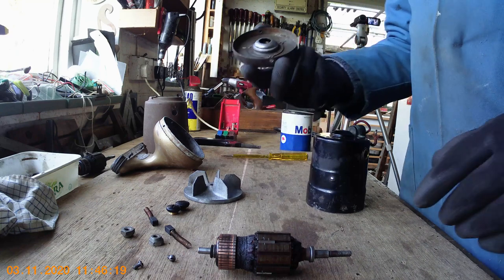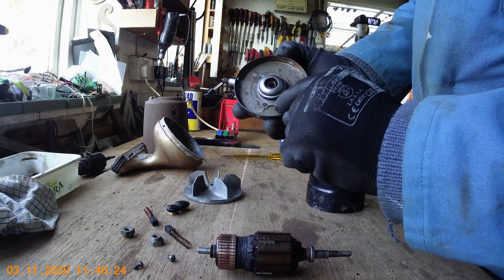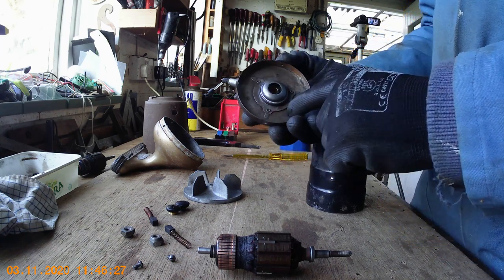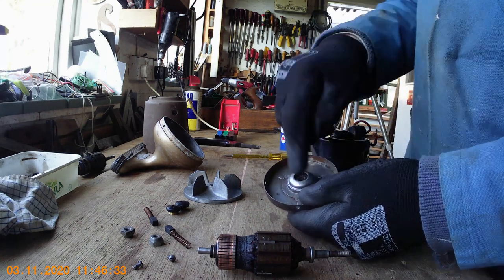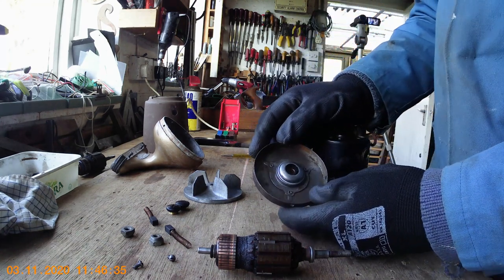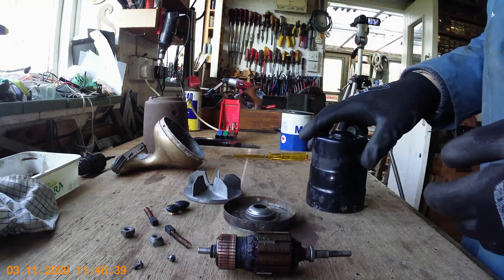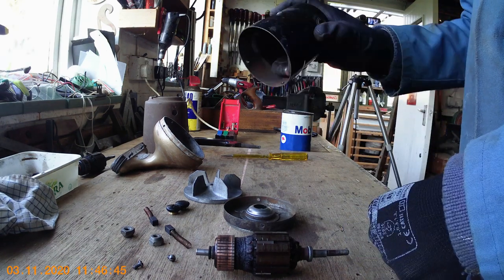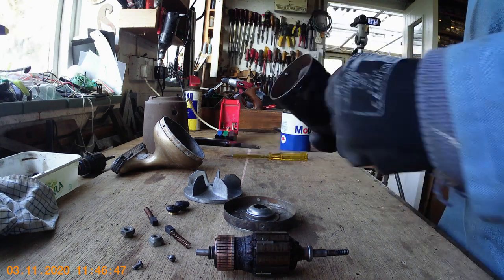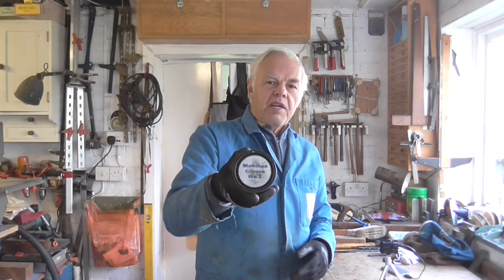The next thing to think about is the bearing lubrication. Hoover always state — and it even states on the pack — 'grease impregnated, do not lubricate.' You're not supposed to lubricate them because the oil is built into the porous bronze bush, and if you do put oil in it tends to wear them out quicker. Now the problem is that these can be 70 or more years old, and of course the bearings have dried up, so you do really need to put a little bit of lubrication on it. But my advice is don't use oil — use grease.